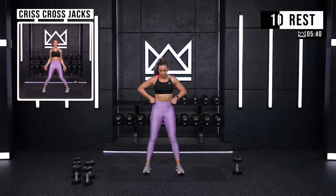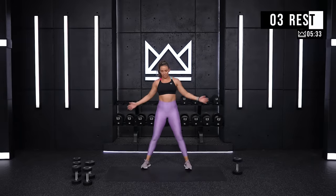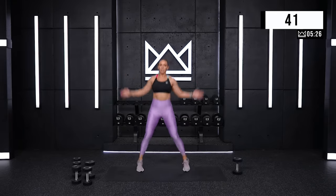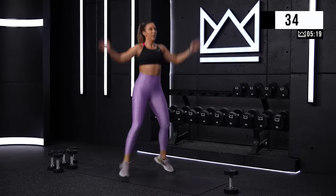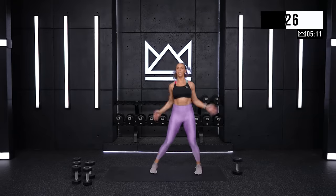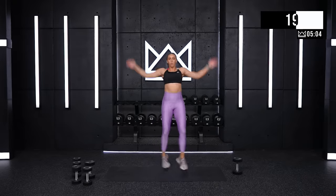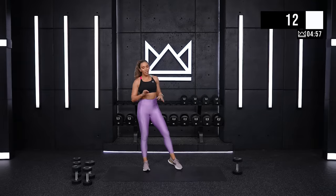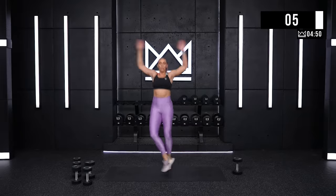Come on up. Criss-cross jacks. If you're staying on the floor it looks like this; if you're hopping, it looks like this — hands out, feet out, cross both. Let's go. Keep your knees bent. Make sure your belly is not out here — stack, knees are bent. Keep breathing. Good job. If you need to take a little bit more weight on one foot at a time, take it to the side. Cross. Seven. Four.